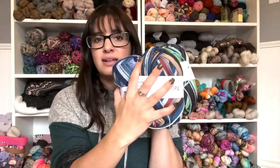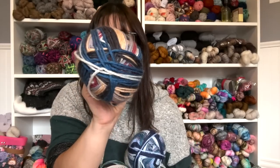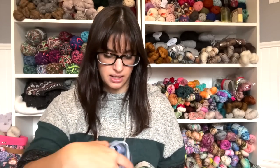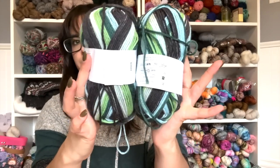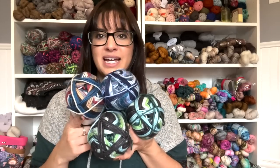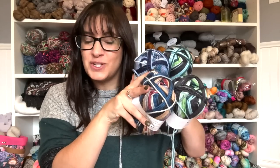Now let's do a fun giveaway. For this giveaway I am going to be giving away four skeins of KnitPix Felici in their worsted weight. We have Bookshop, and each of these skeins are 75/25 Superwash Merino Nylon at 218 yards per 100 grams — they are self-striping yarn. You have one skein of Zen and two skeins of Bayou. Just comment down below the video and you'll automatically be entered to win.